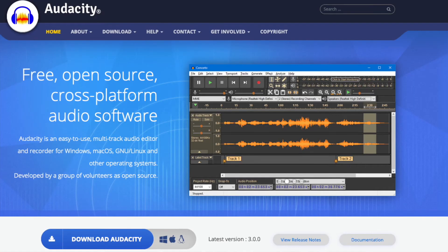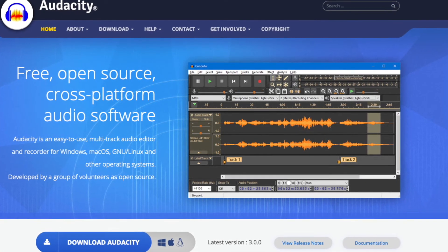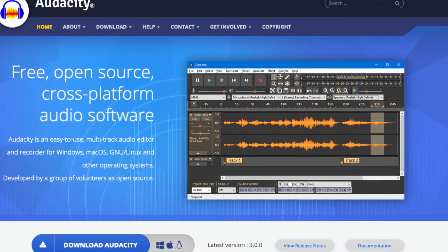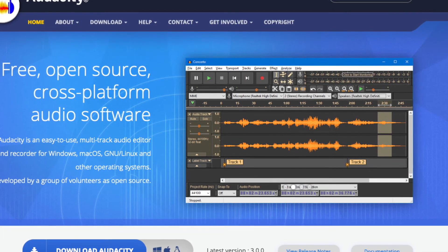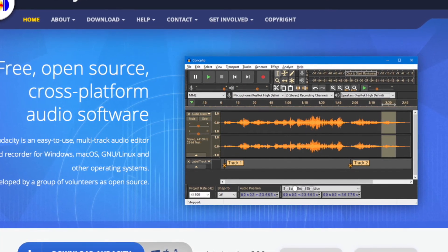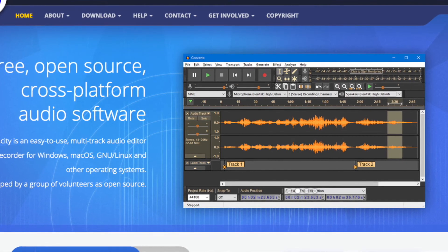Another program I use is Audacity — it's free and open source audio editing software. You can record your audio, manipulate it, edit it, do whatever you want. I think it's a very well-polished, good program. You can donate to their cause if you want.